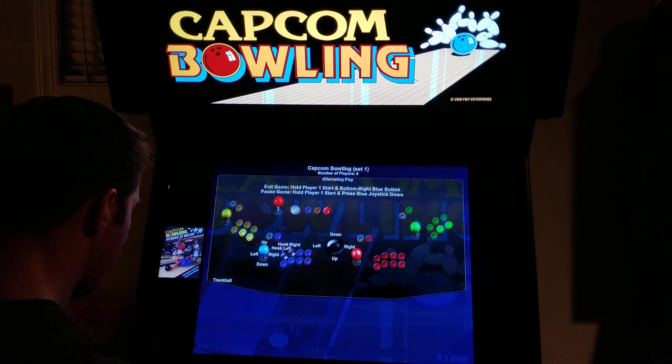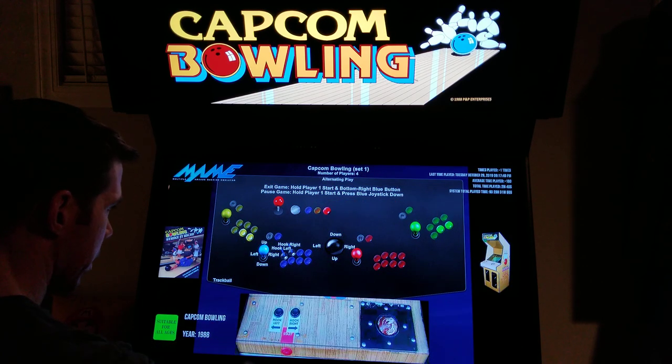It uses a trackball and then it uses a hook left and hook right button.